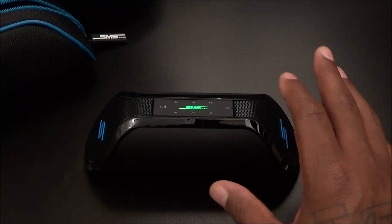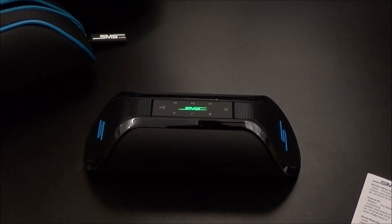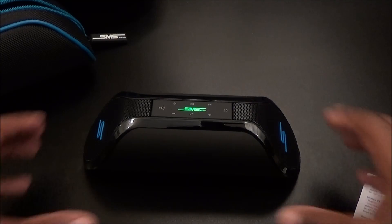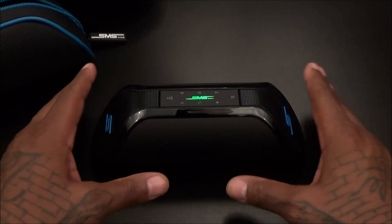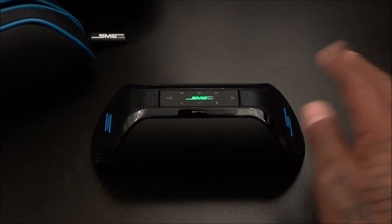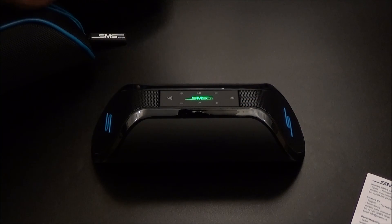This bass setting right here is strong — you can hear the wind coming out the sides. On a scale of one to ten this is hot. Back to the regular setting — yeah, on a scale of one to ten this is a win right here.